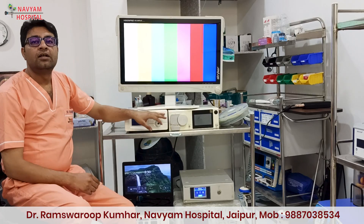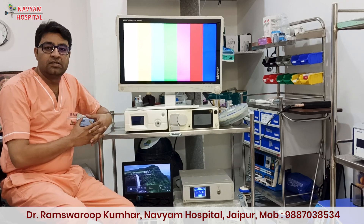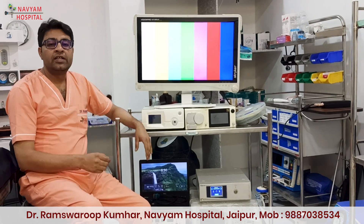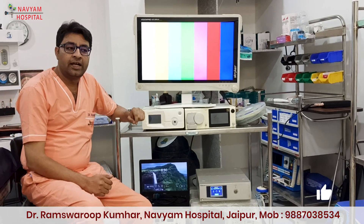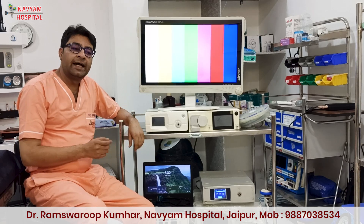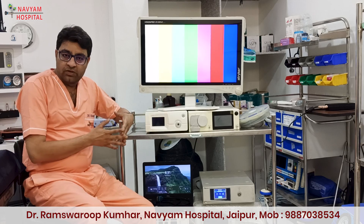And I purchased the morcellator 2 years back, because in the initial 2 years I was not doing myomectomy. When I got the expertise to do myomectomy, I needed the morcellator. So I purchased the morcellator for almost 1 lakh rupees only.